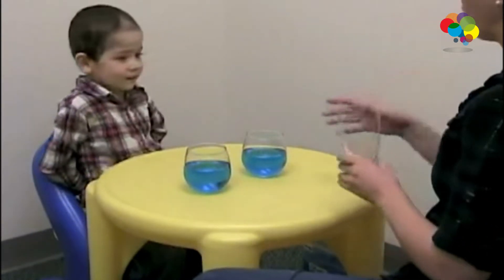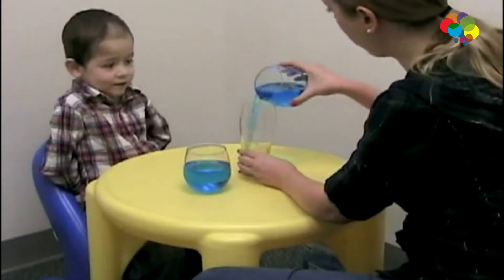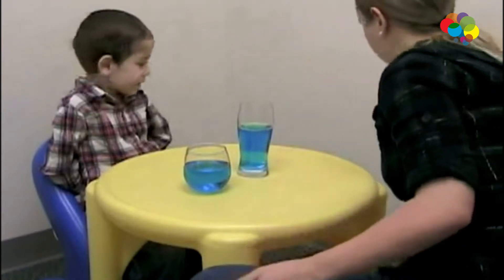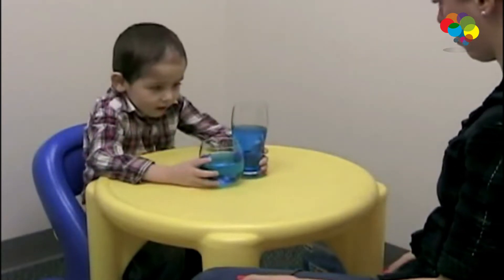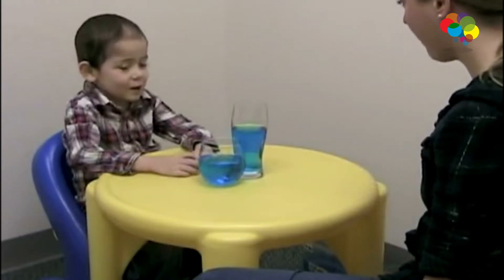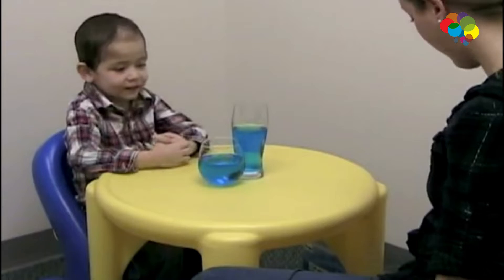Now watch this. We're going to take the blue water from this glass and pour it into this glass. Does this glass have more water, does this glass have more water, or are they the same? It has more water. This one has more water? Yeah. Can you tell me why? Because that one's higher than that one.